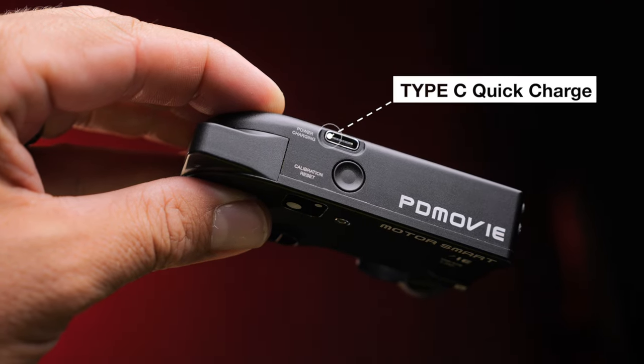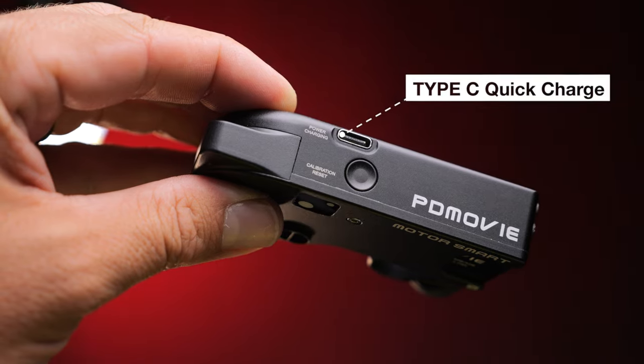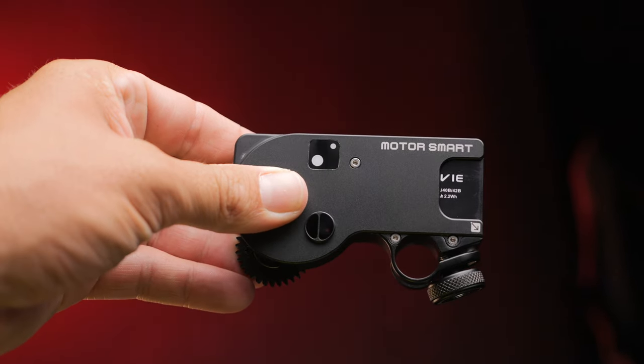With the USB-C port, it allows you to constantly power the motor on your rig without having to worry about a battery dying during a shoot.